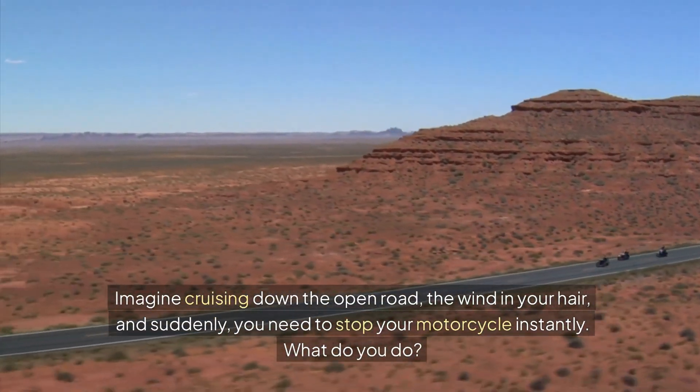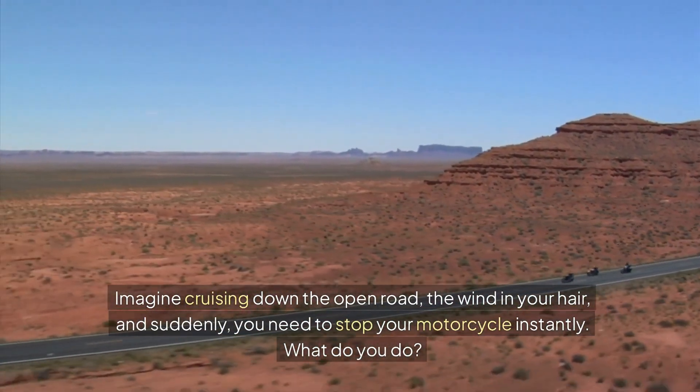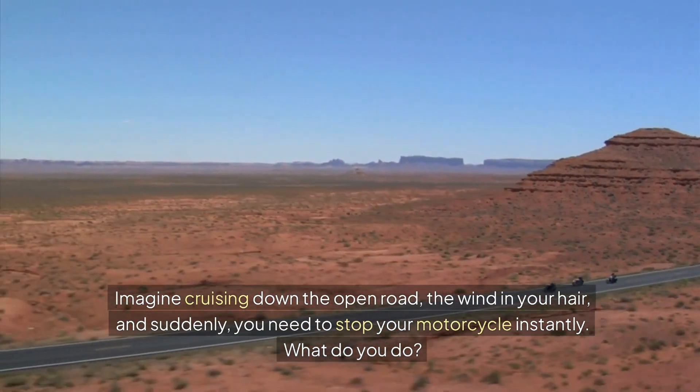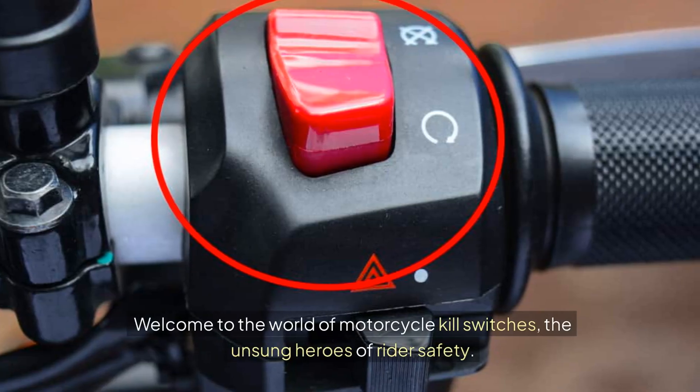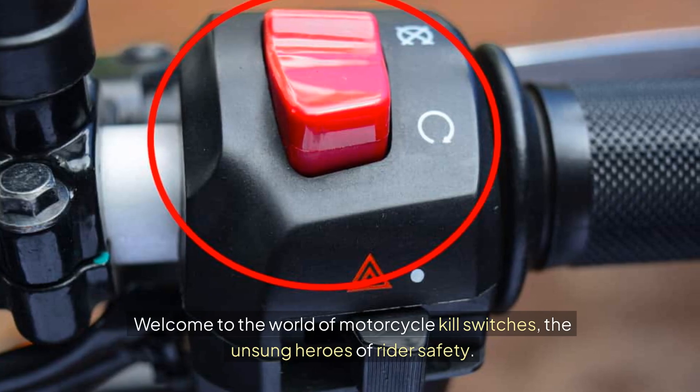Imagine cruising down the open road, the wind in your hair, and suddenly you need to stop your motorcycle instantly. What do you do? Welcome to the world of motorcycle kill switches, the unsung heroes of rider safety.